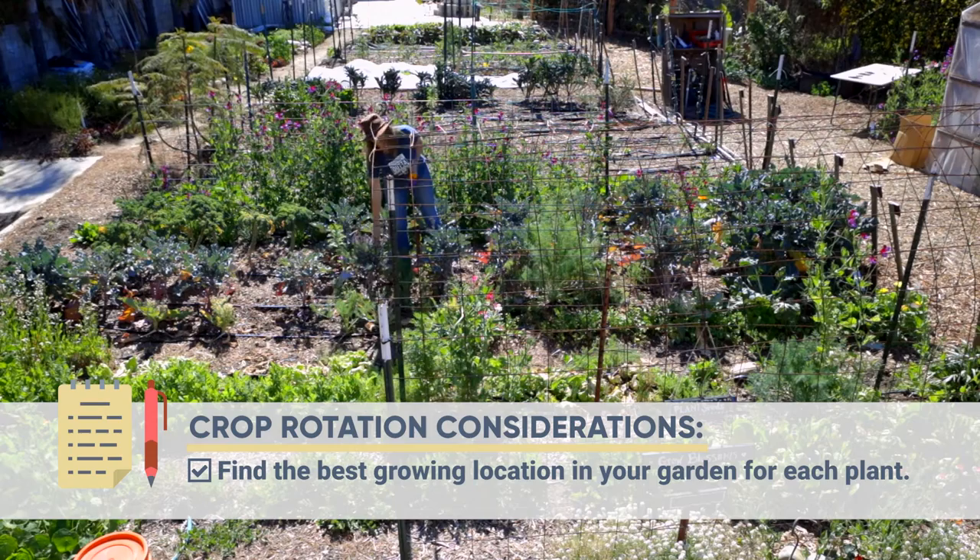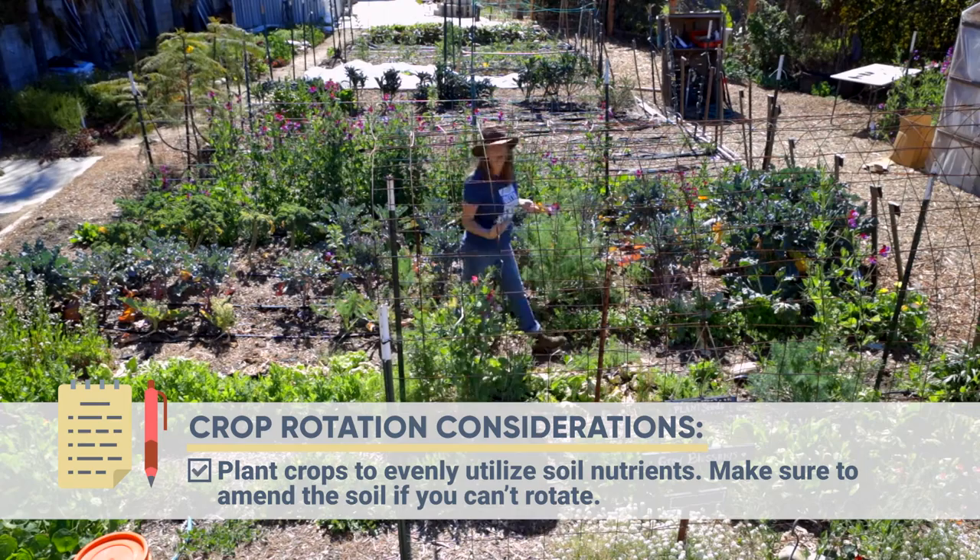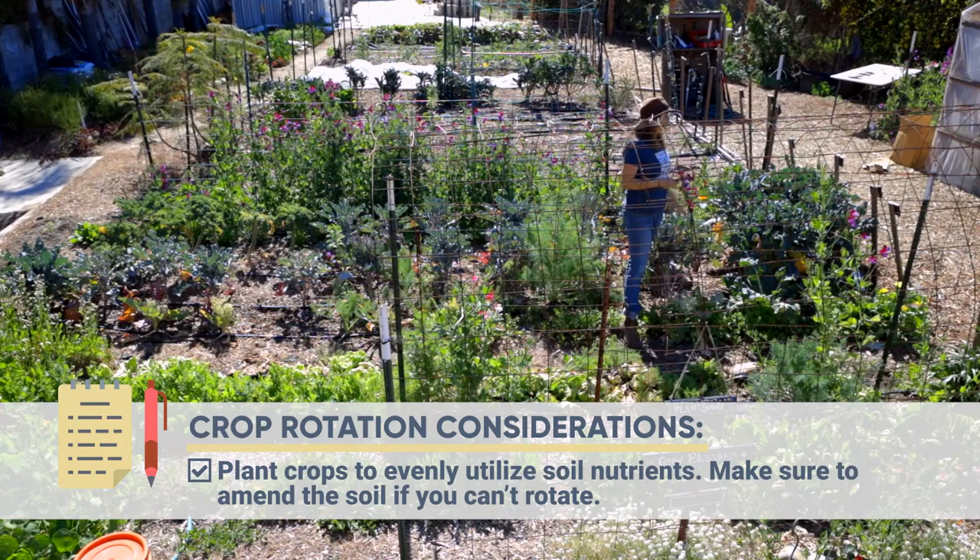Another thing to think about with crop rotation is making sure you don't plant the same crop variety over and over in the same spot. For example, these purple sprouting broccolis get huge and take a lot of nutrients from the ground. If I plant these again and again in the same area it will deplete the same nutrients, so I actually move these to the other side of the property and then bring them back. I kind of switch back and forth.